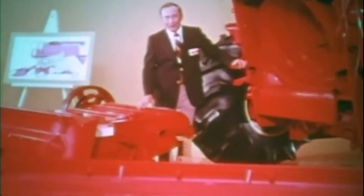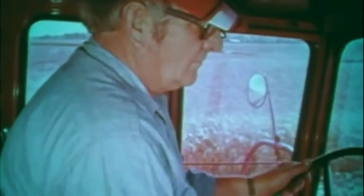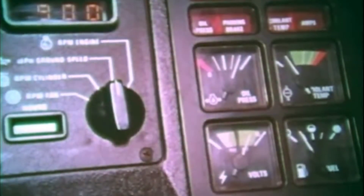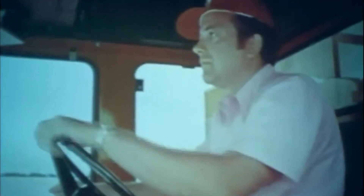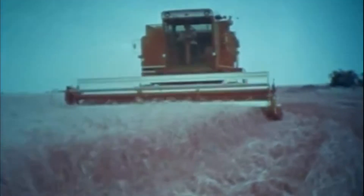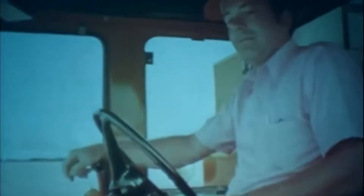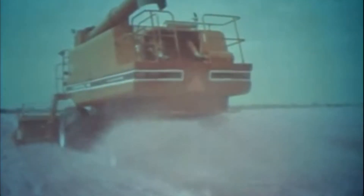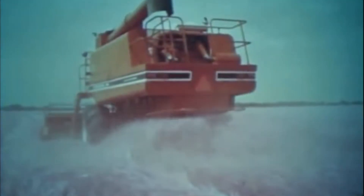The axial flow's great grain recovery ability is particularly noticeable as you increase harvesting speed or as the grain's moisture content increases. When the forecast calls for bad weather and you really want to get in there and go, you can do it with an International axial flow combine and take out a lot more grain and dollars than with a similar-size conventional combine.